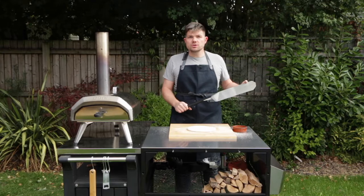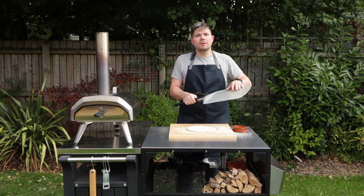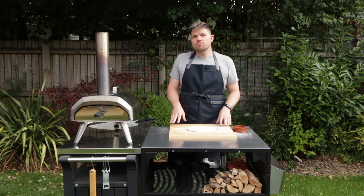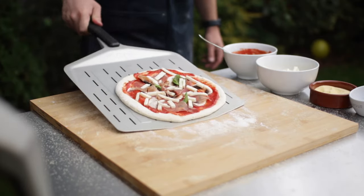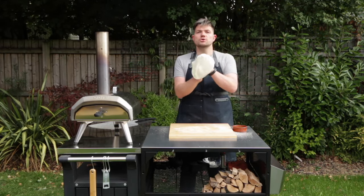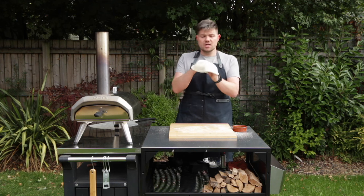Using a metal peel to launch the pizza is okay, but make sure you don't make the pizza on the metal peel. Some people will use a wooden peel to make and launch the pizza. I prefer to just do it on a worktop and then use the metal peel to pick up the pizza right before I'm going to launch it. And finally, make sure that your dough is room temperature — it's going to be much easier to stretch out and it's going to help prevent sticking.